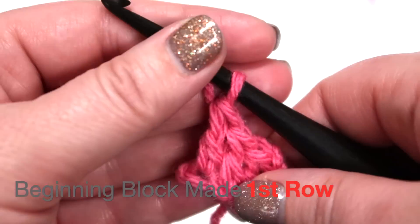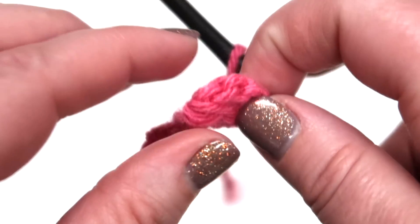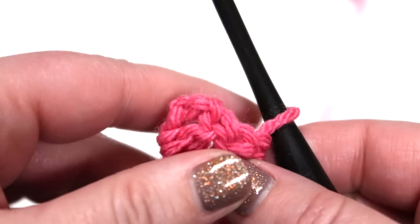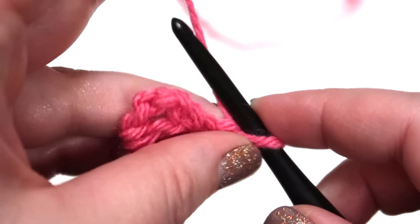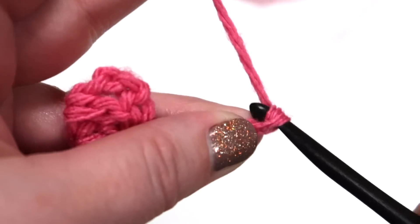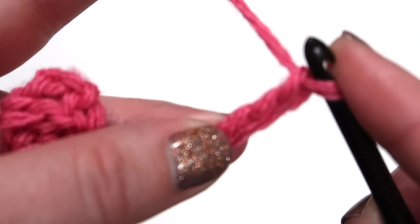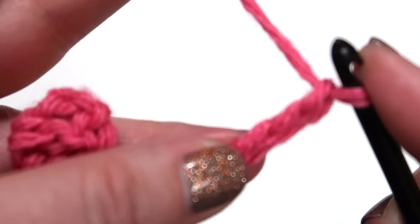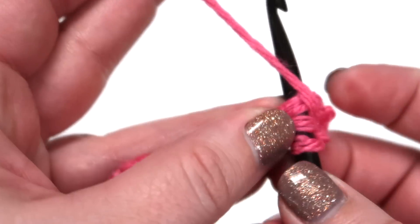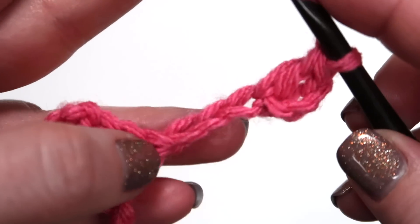Your first beginning block is made. To start your second row, you're going to turn so that the turning chain is facing up, and then you're going to chain six. If you noticed, I put my finger on the fourth chain from the hook — it's the third chain you make — so you're going to double crochet into that third chain and into the next two chains.